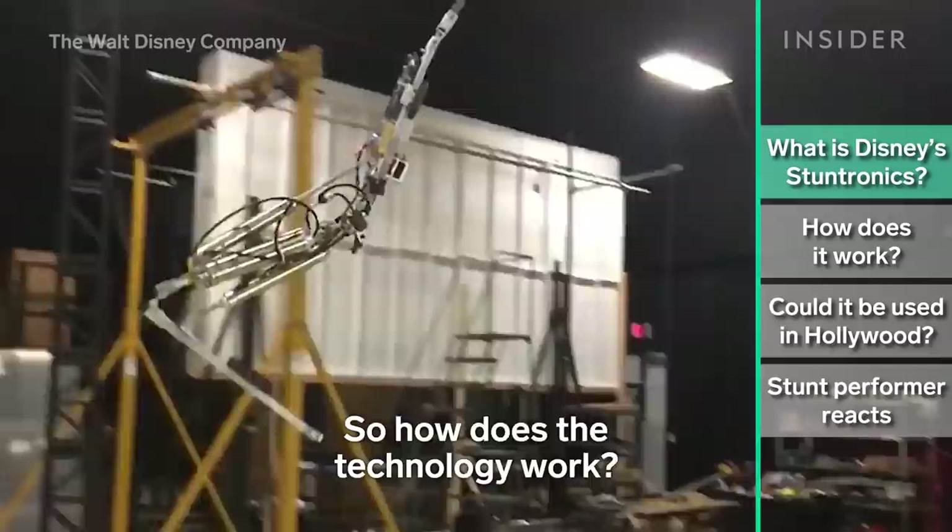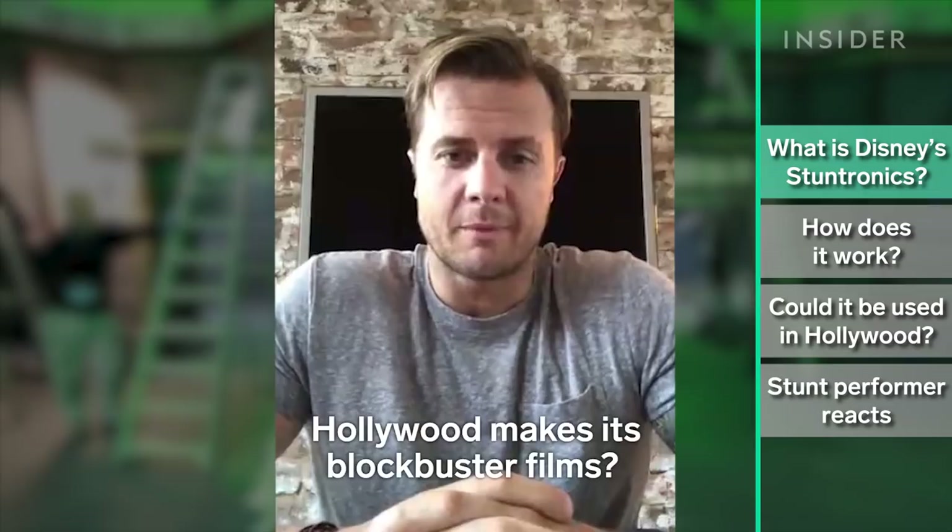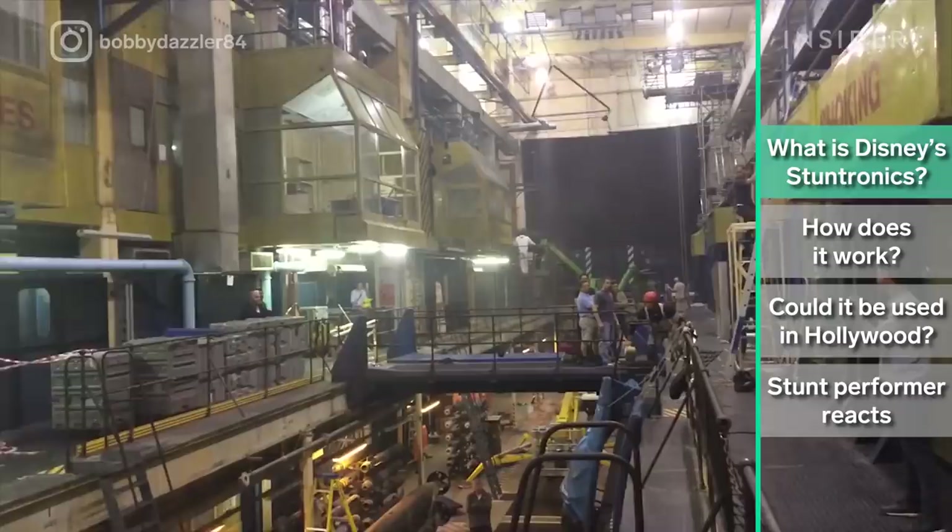So how does the technology work? Could it actually change the way Hollywood makes its blockbuster films? And what do real stunt performers think about how this could affect their profession?